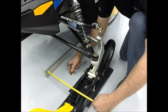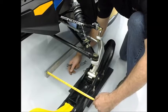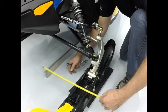Take your time on this step and measure multiple times to be sure that you are aligned. Improper alignment can cause darting and other handling problems.